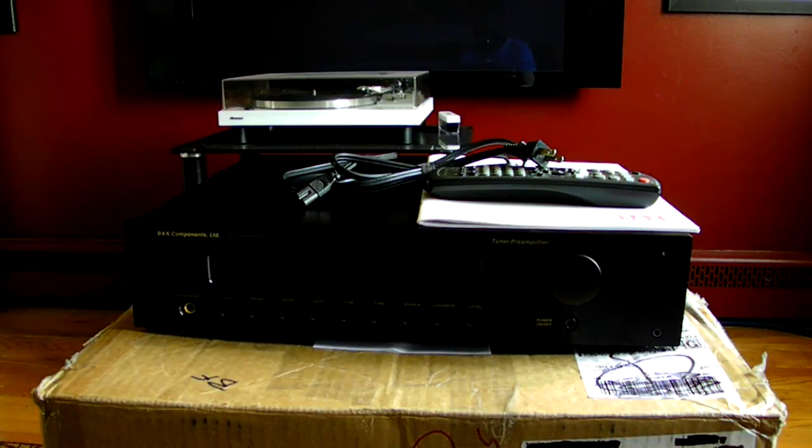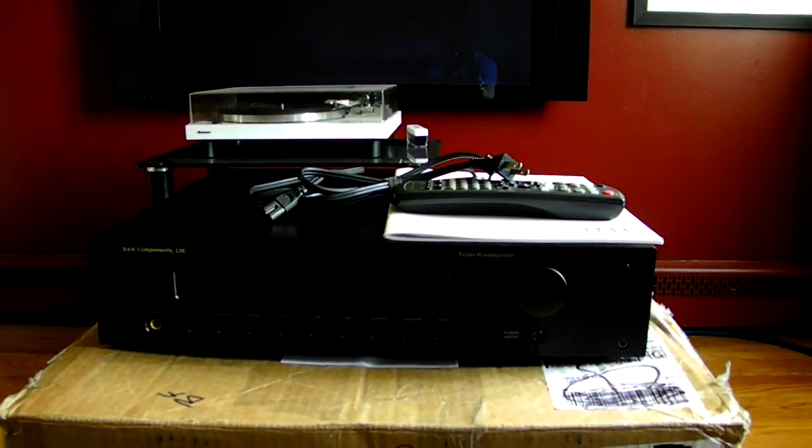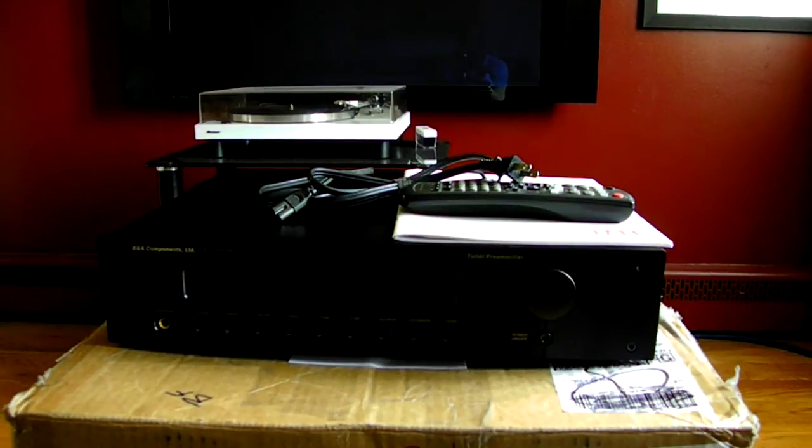Today I want to bring you guys the B&K Components Limited pre-amplifier — it's the PT3 Series 2 stereo pre-amplifier. It was launched in 1998 with the PT3, and then they updated it with the PT3 Series 2, which is this particular unit, in 2000. So this is basically about 15 years old, and it came in just about a day ago.